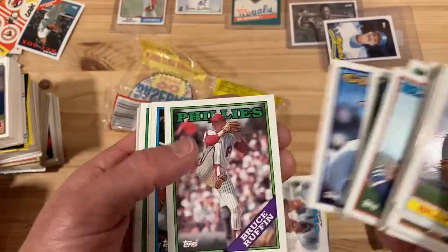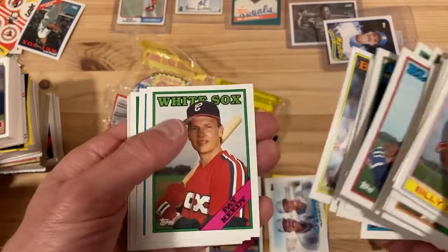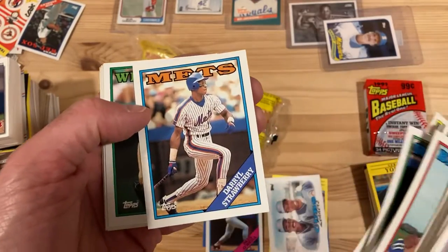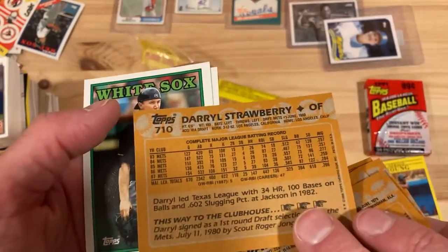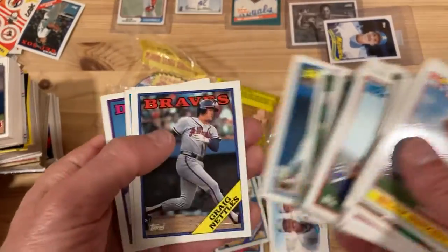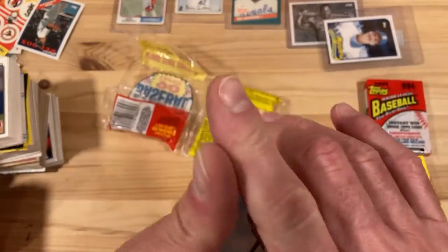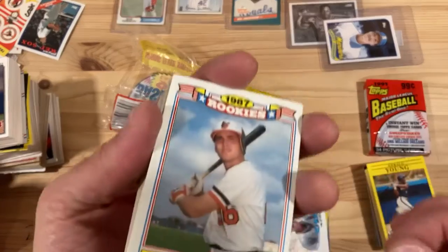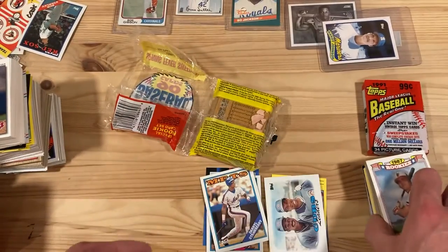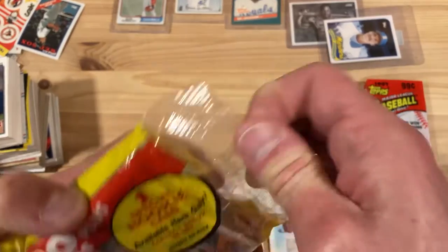Danny Tartabull. And there's the Straw Man — Darryl Strawberry at the height of his powers. Aguilera as well. So our rookie might be a little bit of a bust, but that's another one of my favorite players, so can't complain too much.